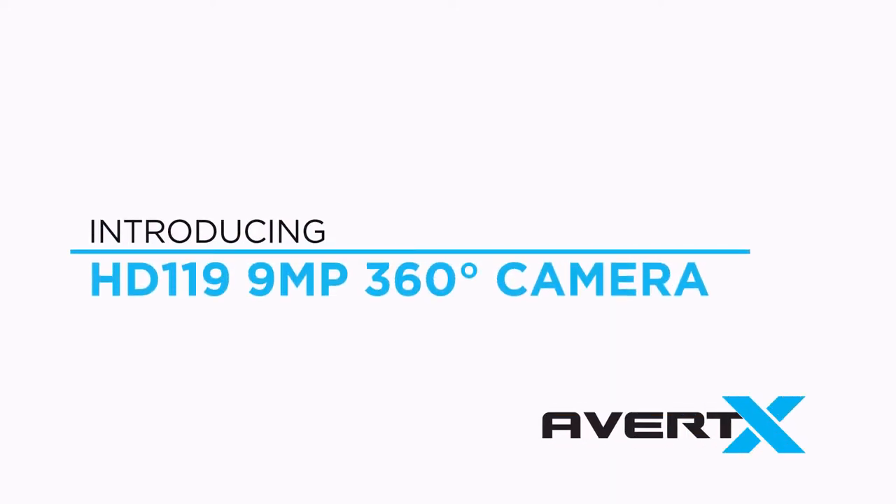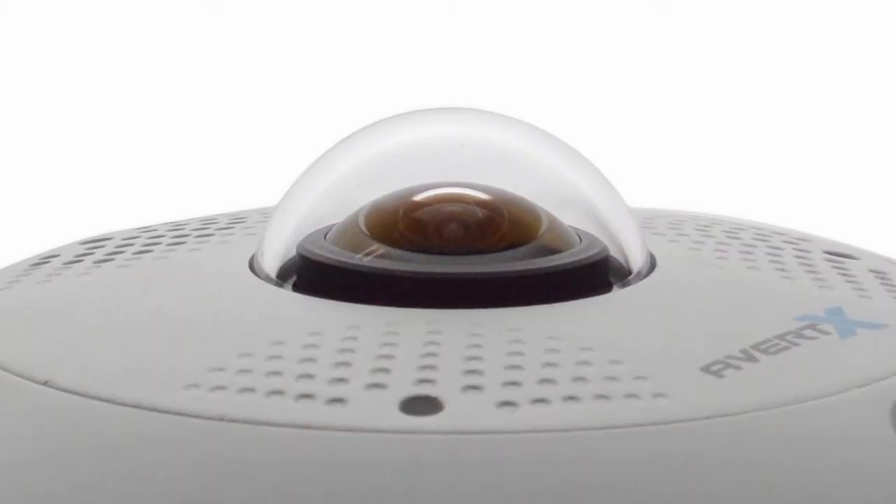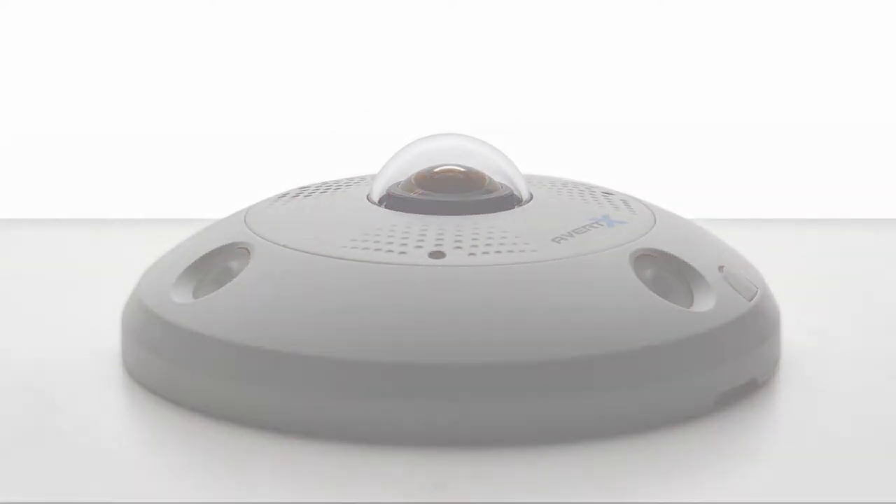Introducing the HD 119 9-megapixel 360-degree camera with business analytics. Capture an entire scene with fewer cameras, less time spent on installations, and no blind spots.